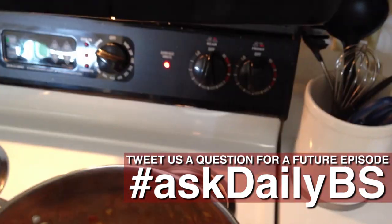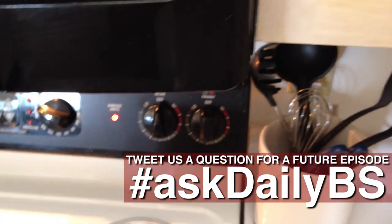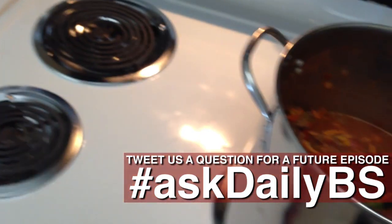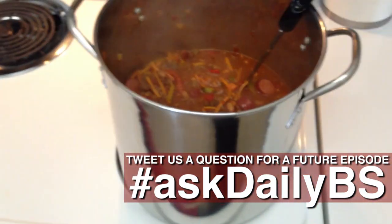I did forget to say chili powder and cumin — however you say that. Mix in. I just play with the proportions, do it to taste. And it's really sweet. So tell me how you liked it.